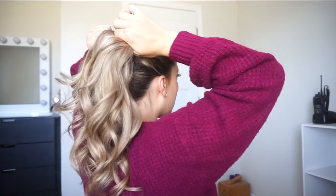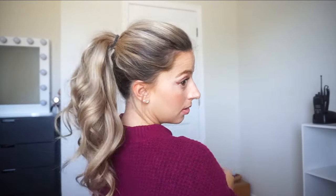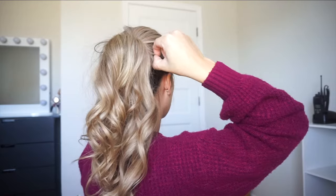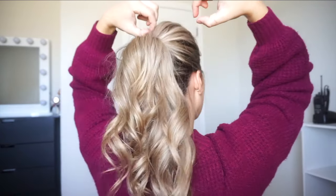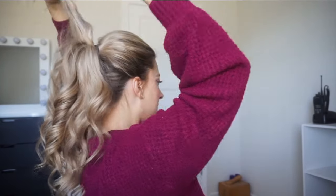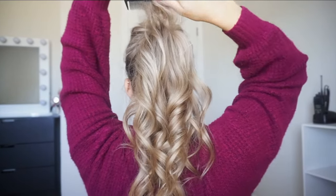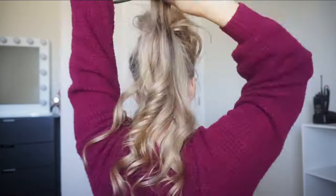Now I'm just going to tighten everything, and then just pinch and pull. You can see just how full it looks without doing any teasing — we're going to tease just a little bit, again taking it in sections. I'm going to pull some baby hairs out to frame my face a little bit. Here's what it looks like from the front — you can always pull out hair to make it a little more messy. I just kept it pretty simple.